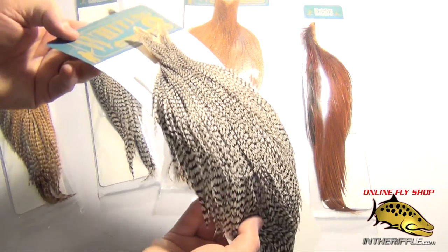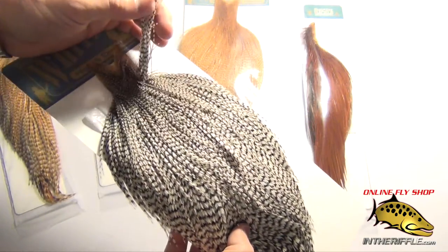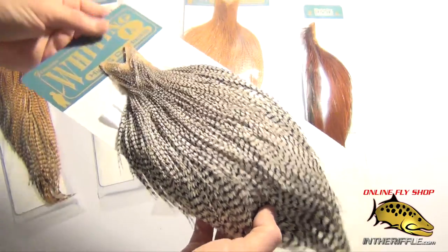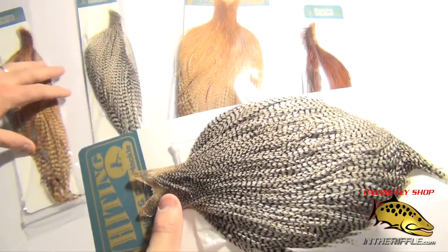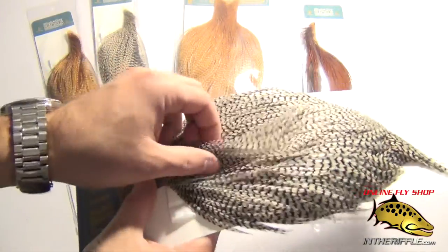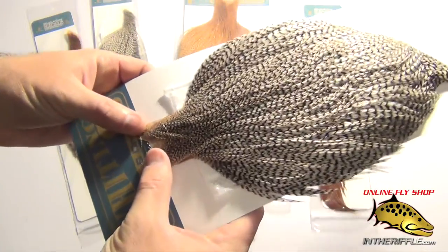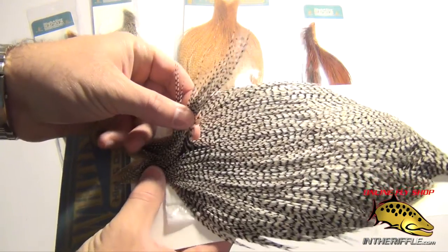In this video we are going to take a look at the Whiting High and Dry Rooster Capes. This is a Primo Dry Fly Feather Cape. Some of the best capes for the money, it offers a great value. These are not the super duper high end $100 plus collector capes. These are just basic dry fly tying capes and the quality of these capes is absolutely superb.